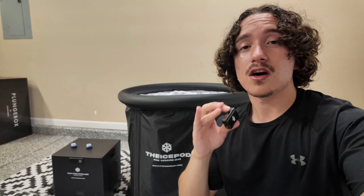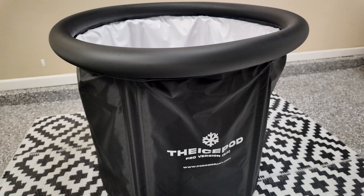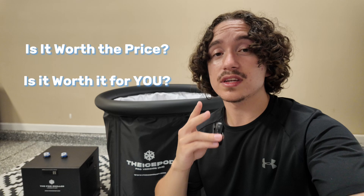Welcome back guys. Today I'm going to be giving an honest in-depth review of one of the original trailblazers of the original ice bath movement, and that is the IcePod — more specifically the IcePod Pro as well as the IcePod Standard Chiller. We're going to be going over everything you need to know about these products, whether it's worth the price tag, and most importantly, is it worth it to you and what you're looking for in an ice bath.